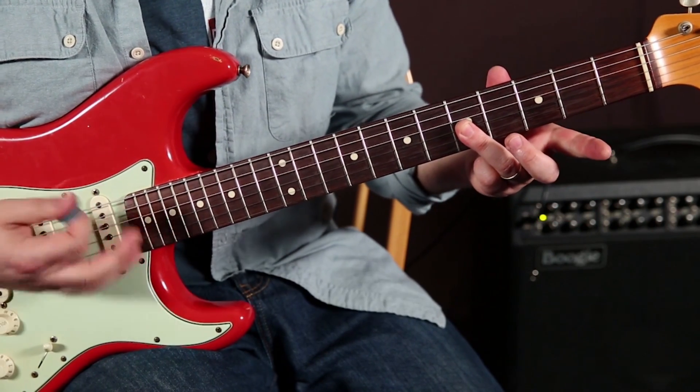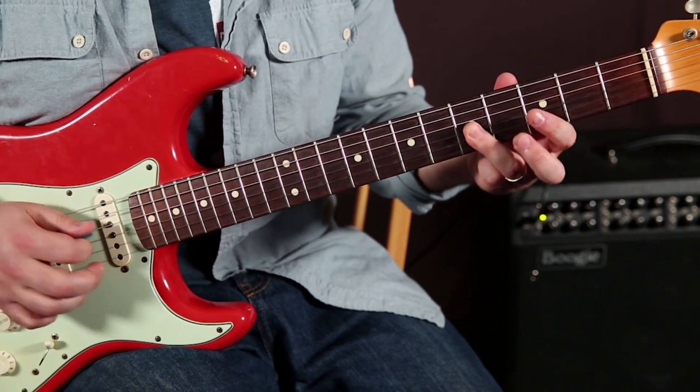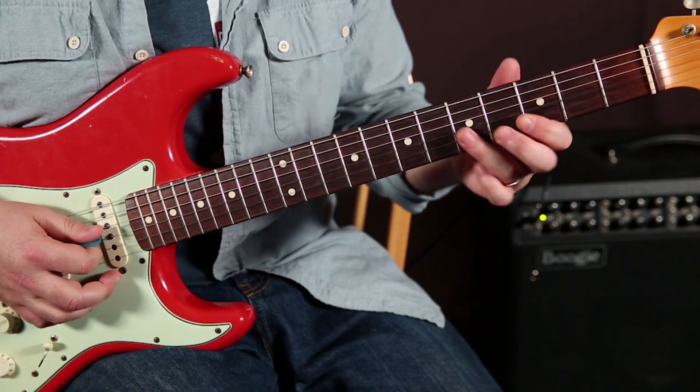So watch this. With one pick, a slide in back. Then the third fret. Check it out.